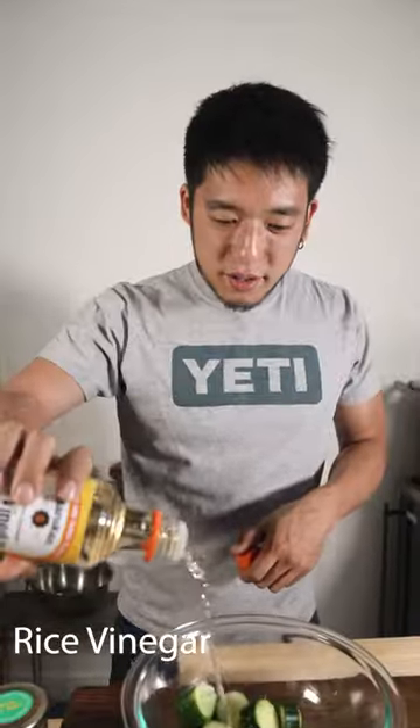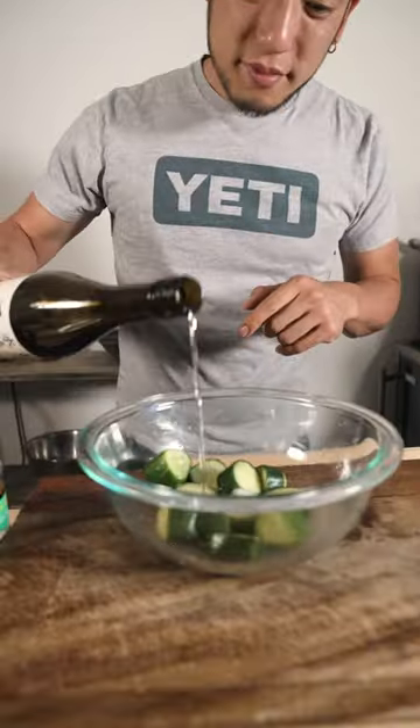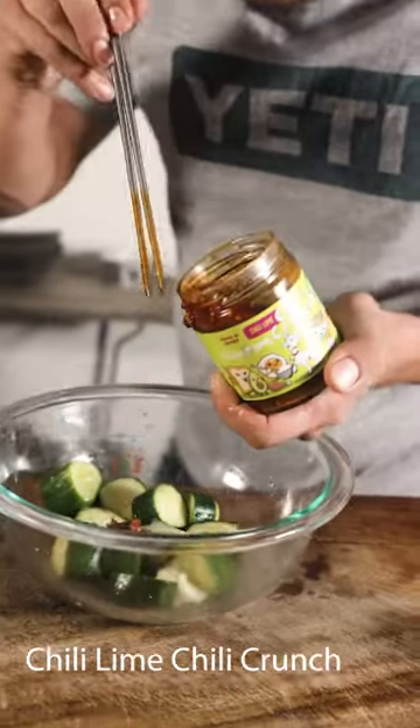We're going to put some weight on it. Rice vinegar, some sugar, mirin, a dash of sesame oil, and Stephanie's chili crunch.